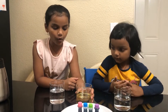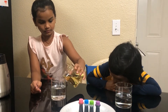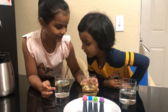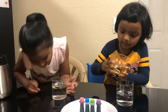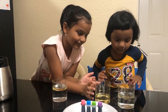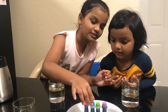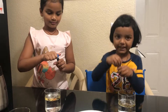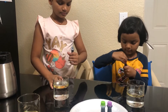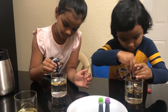Next step we need to pour oil into the water. So we're gonna choose some food coloring colors. I think I'm gonna take some blue. I'll take some pink. Look at this.